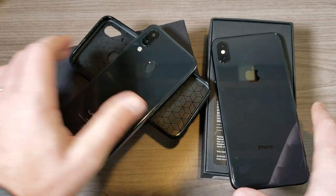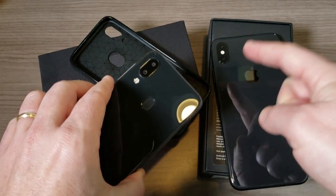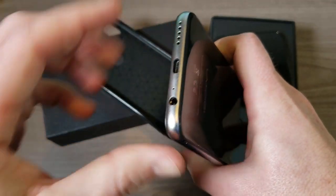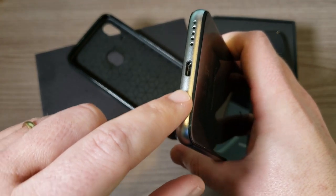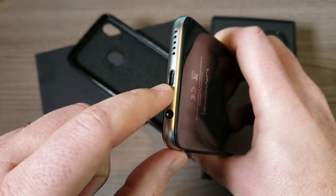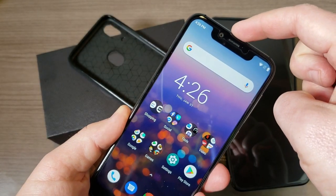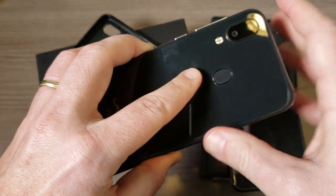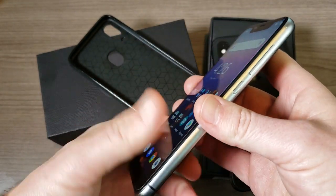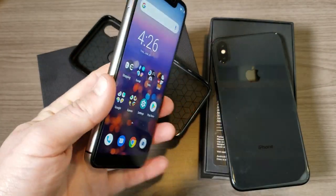We have that glass back which is very similar in design — I really can't tell the difference between the two glass backs. We have the dual camera design like the iPhone, though the flash is just below the cameras on the UMIDIGI rather than in the middle. One thing that sets it apart: it does have a headphone jack, which is a nice addition. It uses micro USB for charging — not Lightning or Type-C, which is a bit unfortunate, but we're talking about a $100 phone. Overall, the design definitely sets this phone apart from others at this price point.